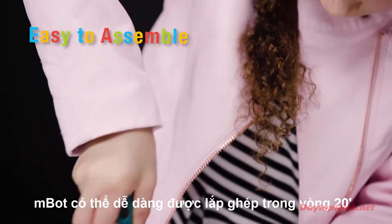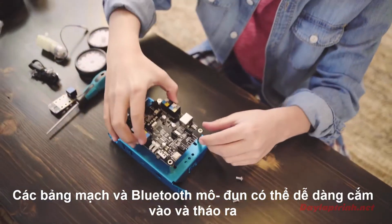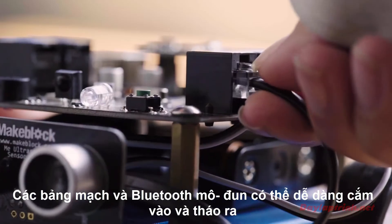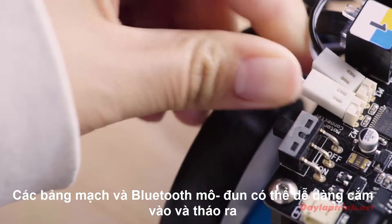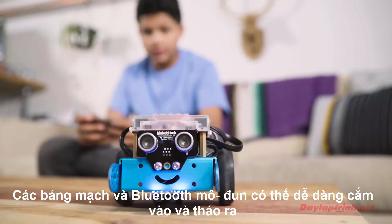MBOT can easily be assembled in 20 minutes. Circuit boards and Bluetooth modules simply snap in for clean and easy construction. With a number of add-on packs already developed and more on the way, the possibilities of MBOT are unlimited.